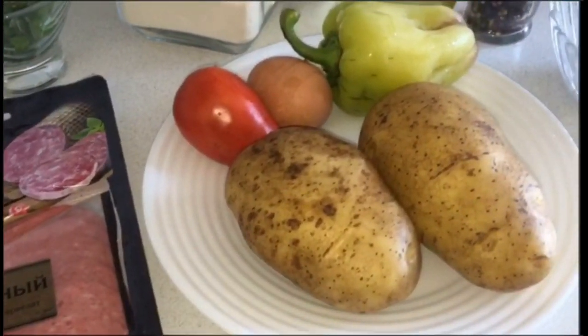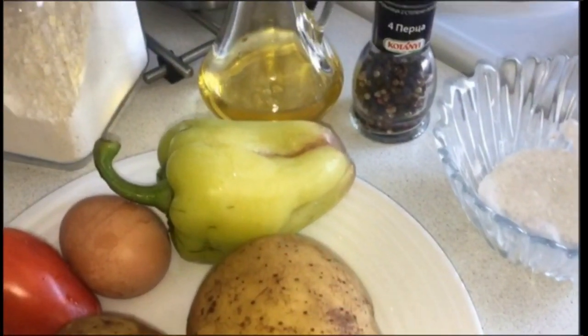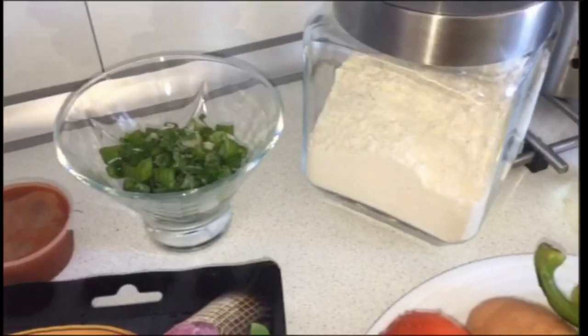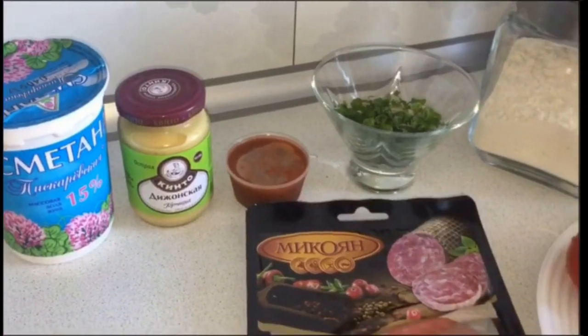Для приготовления пиццы мне потребуется картофель, яйцо, мука, перец чёрный молотый, соль, зелёный лук, сыр, колбаса, перец болгарский, помидоры. Для соуса: сметана, немного горчицы и томатное пюре.